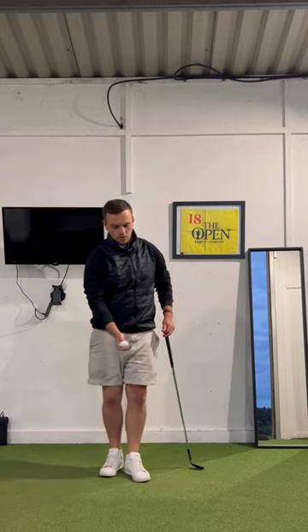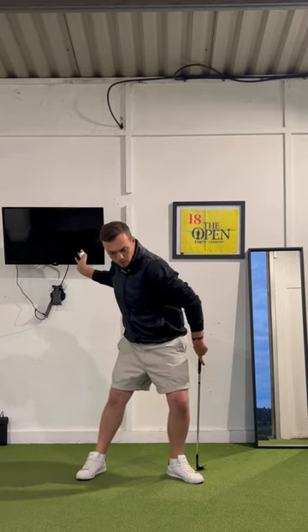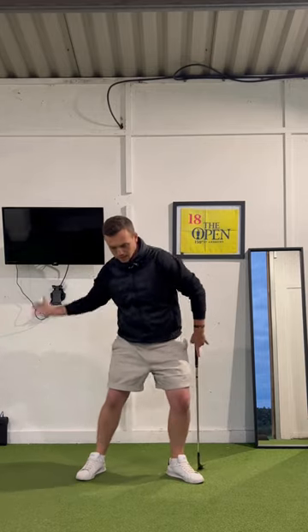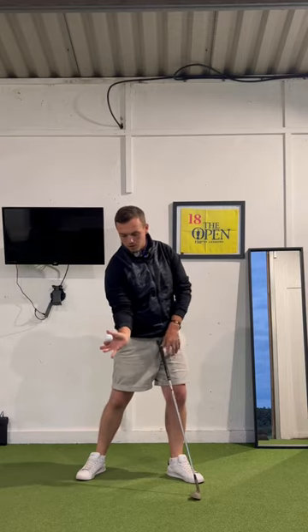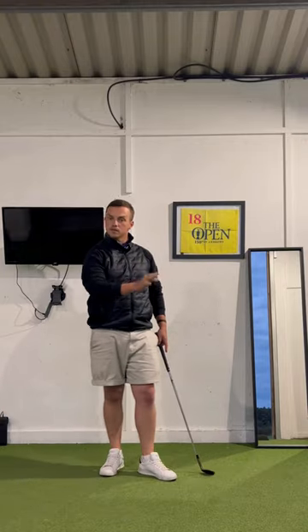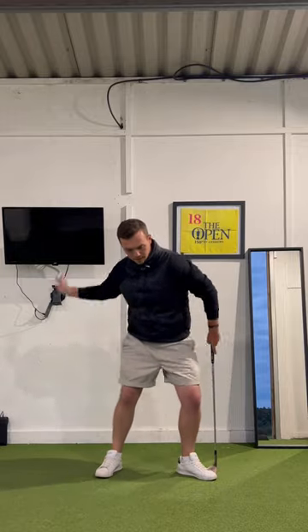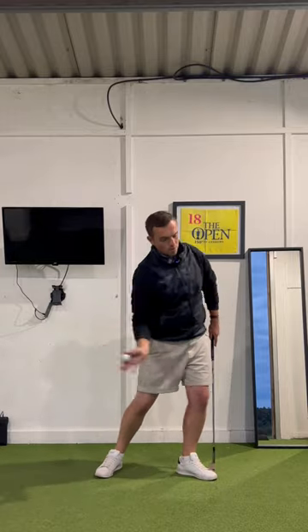What would you notice from a movement perspective? You'd notice you take a step into that lead side, pressure now moves into it. And after that, I'm going to see this whole upper trunk rotate open. The trail side is going to stay nice and tight to me whilst I hold the angles in the trail wrist and the trail elbow up until the moment of release. And that's the sensation you want to build up in the swing — moving into that lead side as you appropriately rotate, whilst keeping everything nice and close to me up until the moment of release.